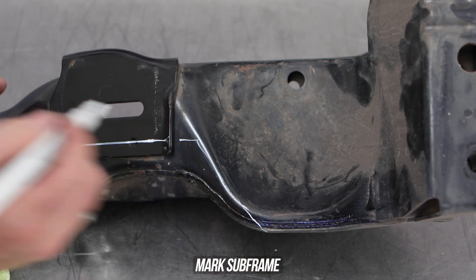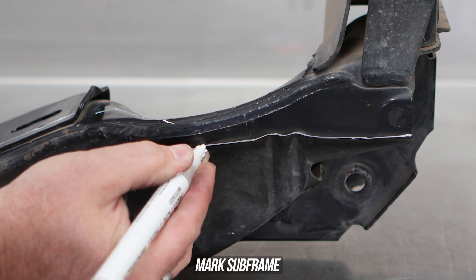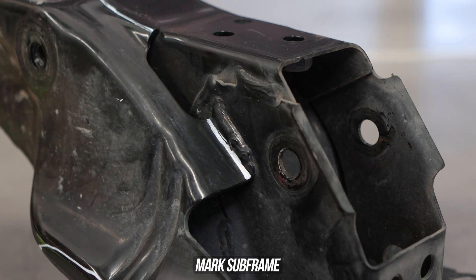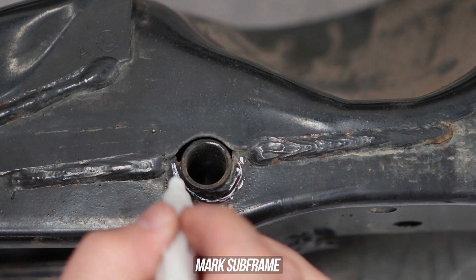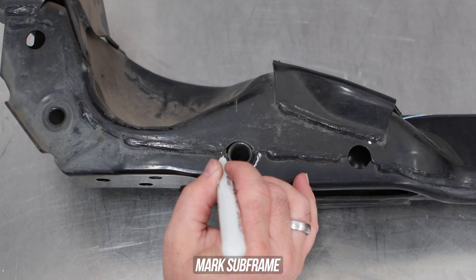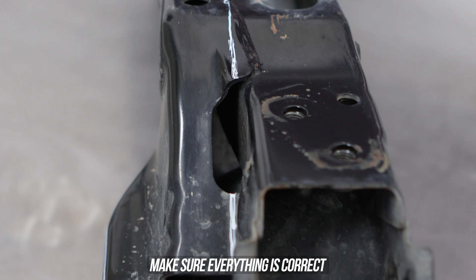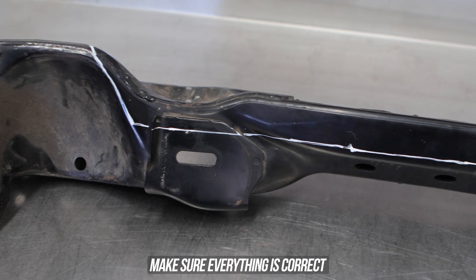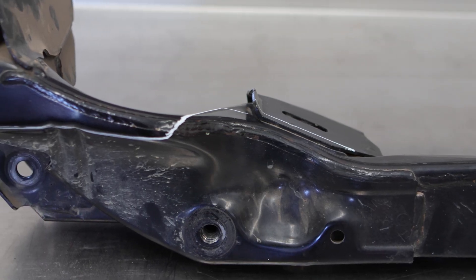Now flip the subframe slightly and continue along that contoured piece all the way to the end. Tip the subframe slightly up and mark alongside the OEM weld. Then lastly head to the front of the subframe and mark underneath the hole that you can see here on your screen, because we're cutting that out as well. Now obviously you want to do the same thing on both sides of the subframe, and once that's done take a step back and make sure all of the lines match up and everything checks out.